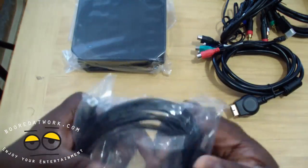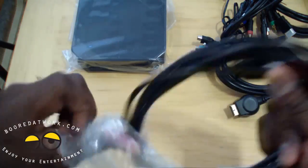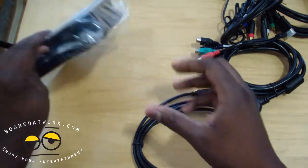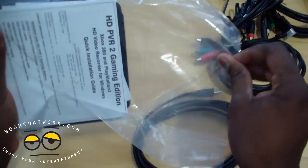And then you've got a USB cable to your laptop or computer. As typical of Hauppauge, this is powered separately, so you need a separate power source.